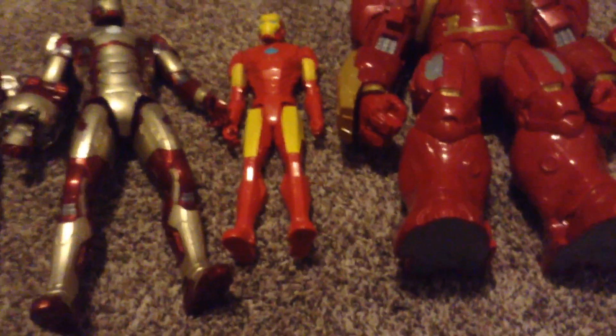I'm showing off my Iron Man toys. I got some more, but one of the oldest ones I lost. These are actually the big kind, not the medium size or the tiny ones, just the big ones. So let's get right into it.